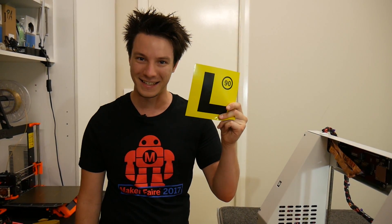So in today's video, we're going to try to make our own magnetic removable print platform with some L plates. Let's get started.